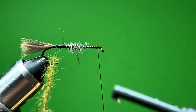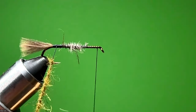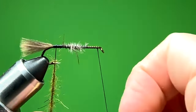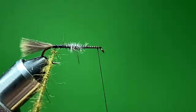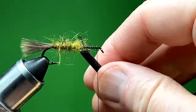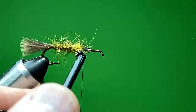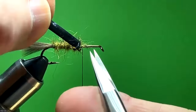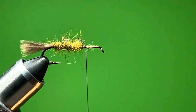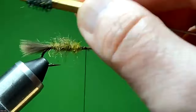Instead of trying to wrap with my dubbing whorl on there, I'm going to wrap this around a plunger-style hackle pliers a few times and then cut that loose so now I have a shorter piece to work with. I'll work that bare thread back to the back of the hook and tie that down. Then I clip it out of the way. I have a little bit of Velcro on my bodkin handle and I'm just going to tease that body out a little bit and stroke it backwards.